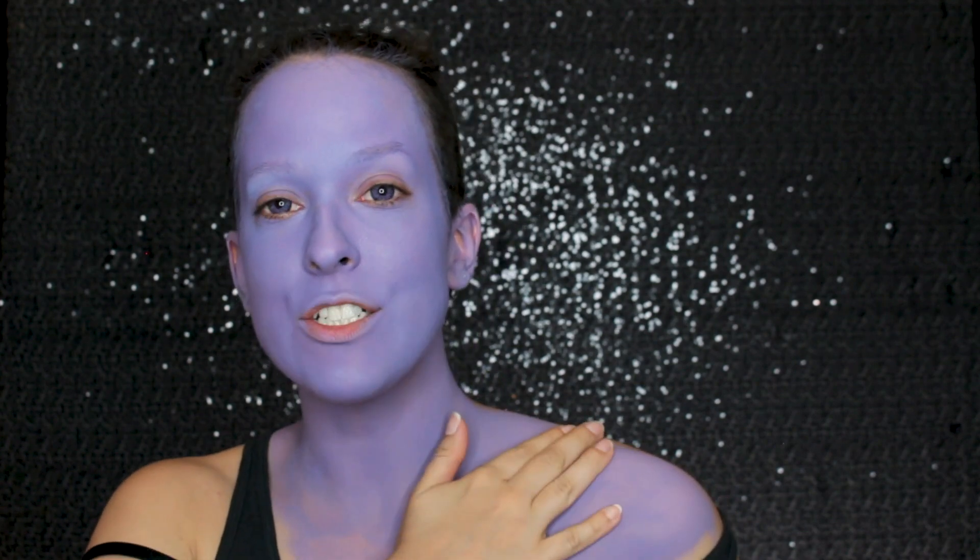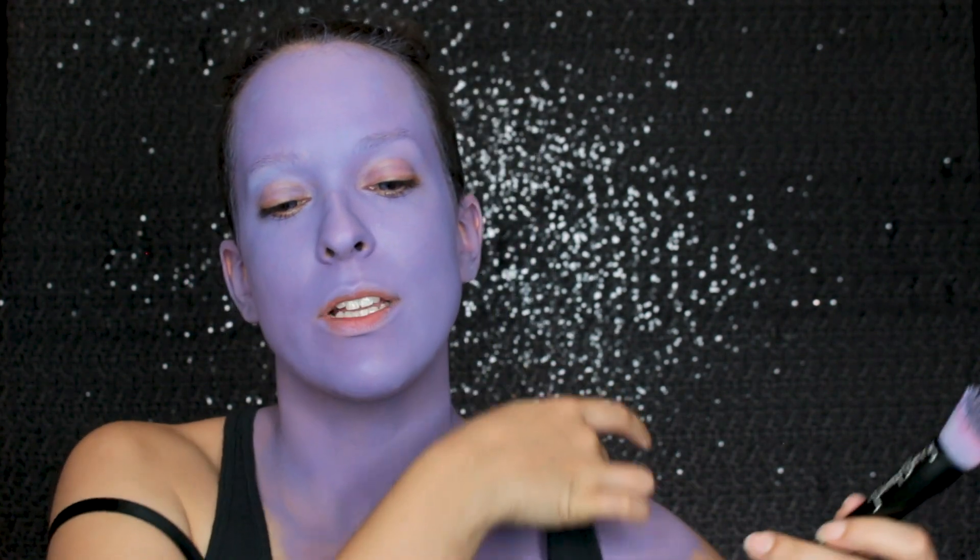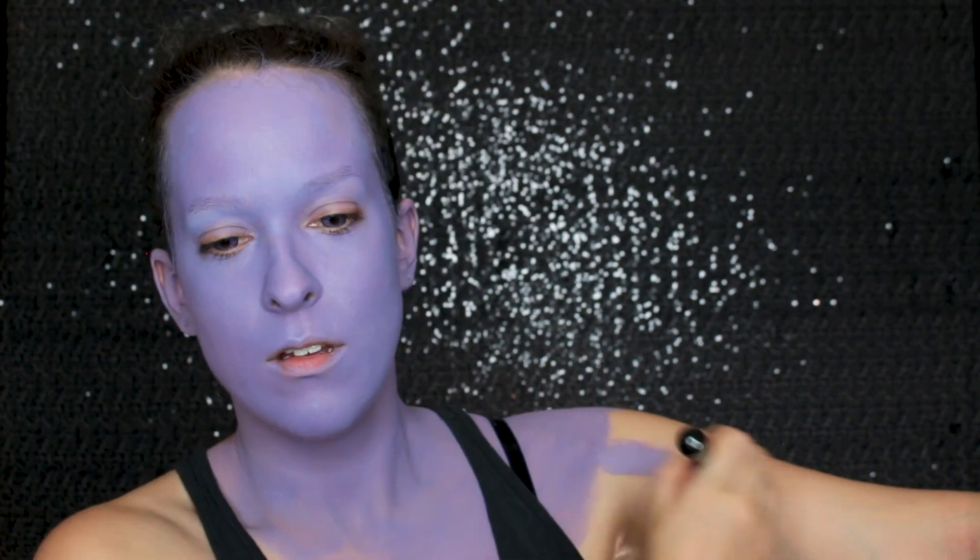Water activated face paint is pretty transfer proof — if I touch it, nothing happens. But you still want to avoid friction with your clothing because it can rub off. Once the base is done it's going to look a little streaky and patchy, but that's okay because I'm going in with cream colors to highlight and contour, which will really help to even everything out.